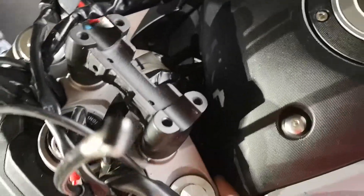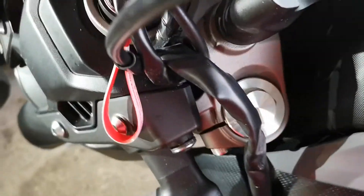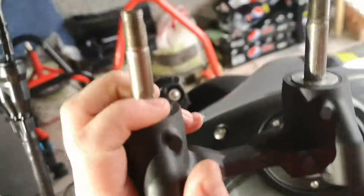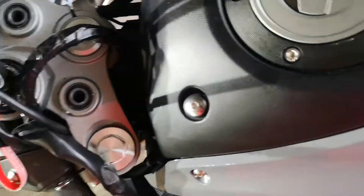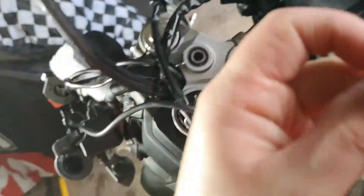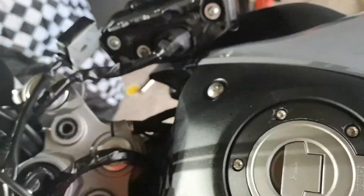So if you undo the bolts under here this will come off. What you'll find is there's a couple of washers - a couple of wee washers like this. These wee washers will sit in here. So because these bars are rubber mounted, they're a bit of shit. They move too much. I don't like it.